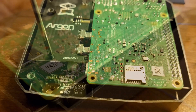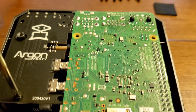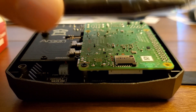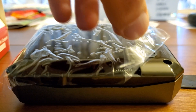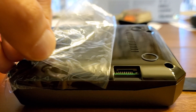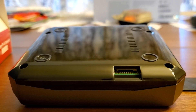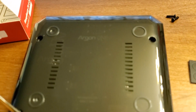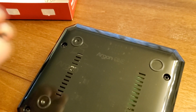You screw in the actual board itself along with the extension board. Once the case is all together, you can see that the bottom is actually semi-transparent — you can see the board inside. Just attach the sticky feet.